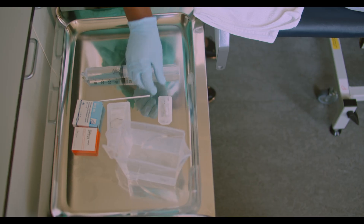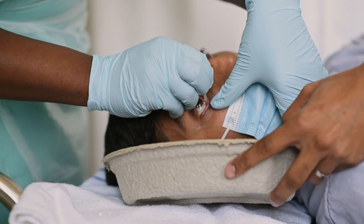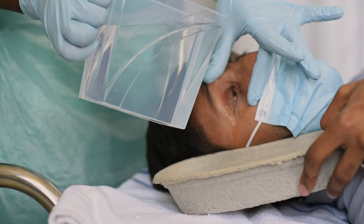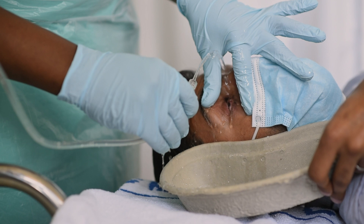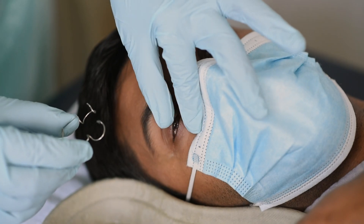Put local anaesthetic drops into the eye and remove any contact lenses. Use your fingers to open the eye and pour fluid from a close distance using a jug or giving set. You can also keep the eye open with a speculum and use a large syringe to irrigate.